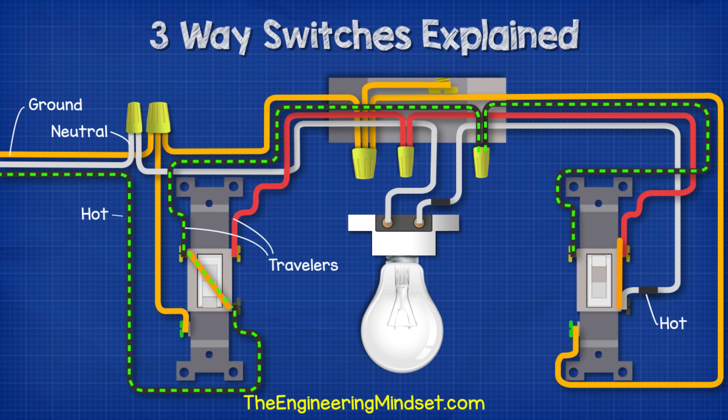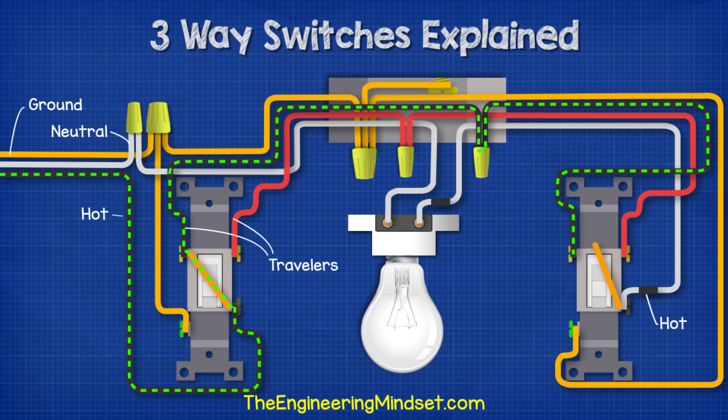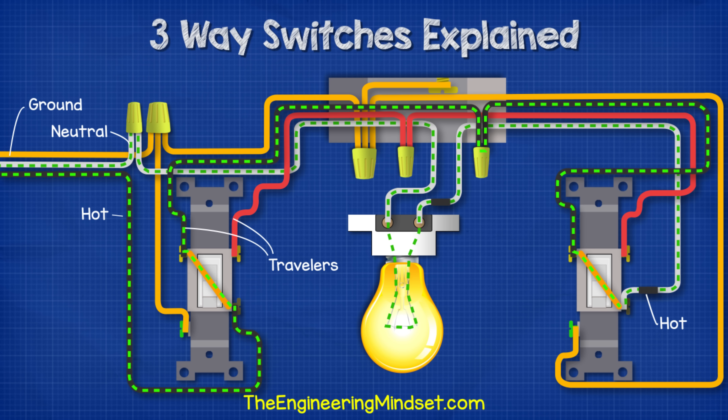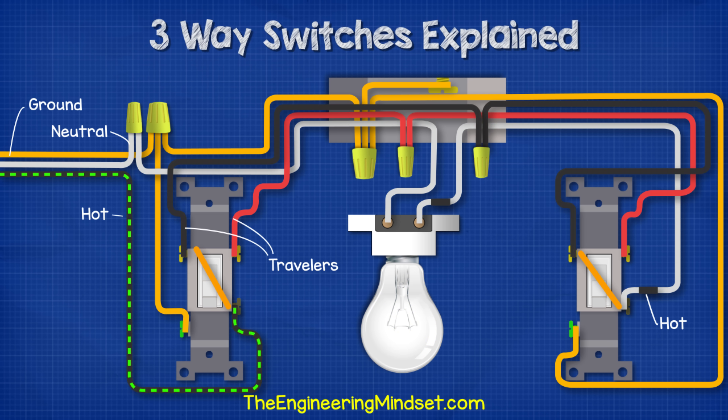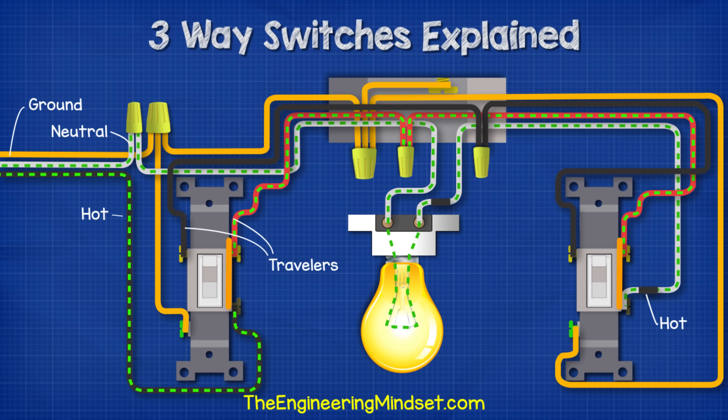When we power this circuit, electricity can flow through the hot wire, across switch one, through the ceiling box, and to the terminal of switch two. But the circuit is broken at switch two, so the light is off. When we flip switch two, electricity can now flow across the switch, through the light, and back through the neutral wire. If we flip switch one, electricity will be able to reach switch two via the red traveller, but can't get across switch two. By flipping switch two, we complete the circuit and the light turns on.